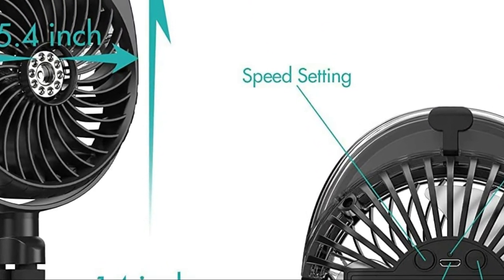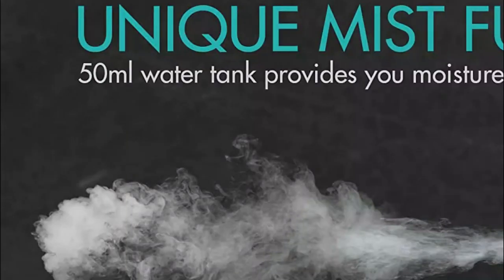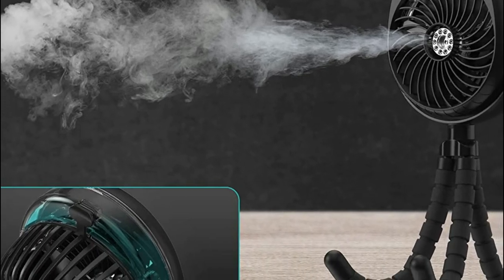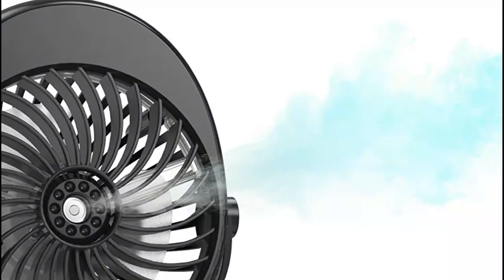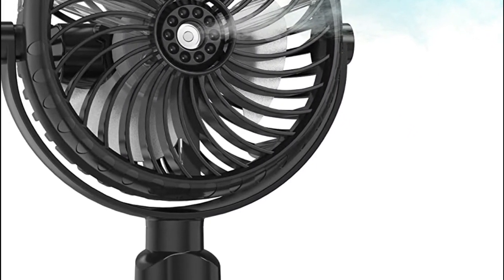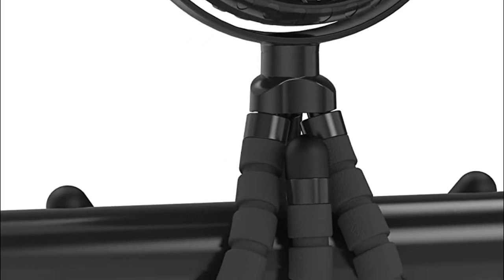It keeps you cool even when the car isn't running, unlike other car fans. It has a rechargeable and replaceable 2,600 mAh battery. Fully charged, the battery can last 2 to 8 hours. It supports USB charging using laptops, computers, mobile power, USB chargers, mobile phone adapters, car chargers, and more. The battery fan is also able to operate and charge simultaneously.